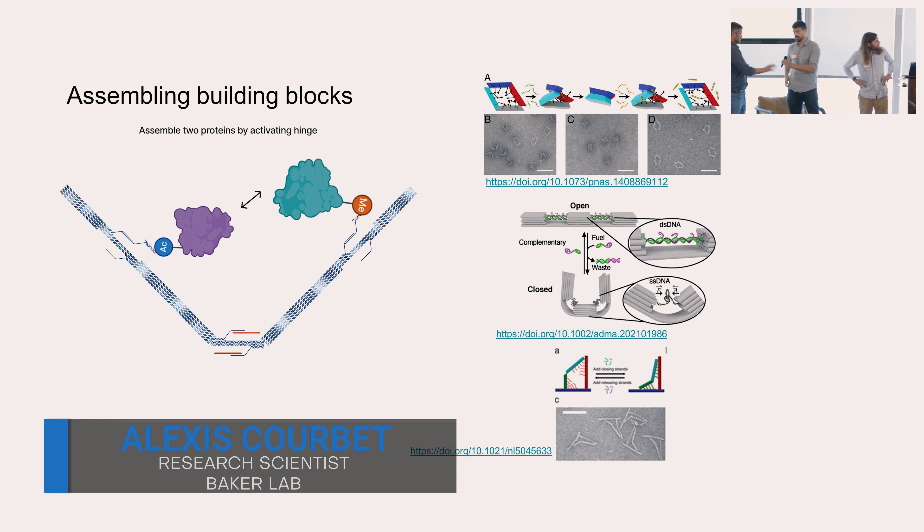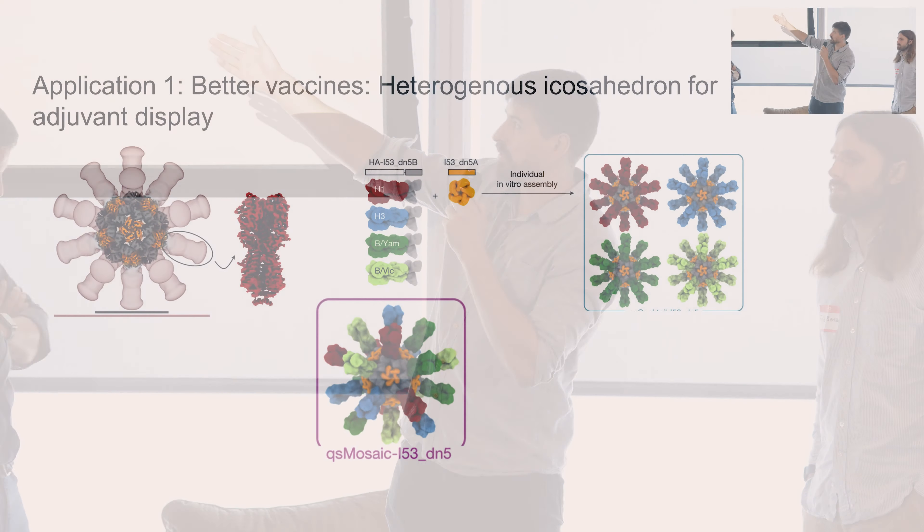Now for the applications — the killer app for this mechanism. In terms of application, we were slightly scooped by William Shea. One idea is to assemble complex molecular assemblies. A clear application is making better vaccines. Right now we can design protein nano-cages and pattern antigens in a symmetric fashion that resemble viruses — that works pretty well and we have vaccines in the clinic. The limitation is that due to the symmetry of the particle, you can only pattern one or two antigens.